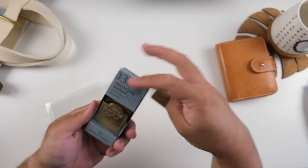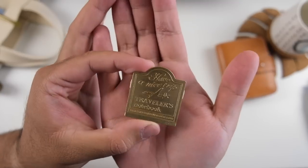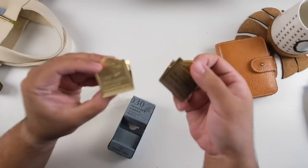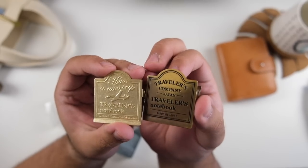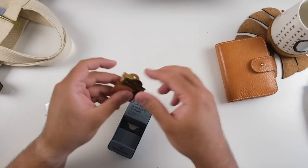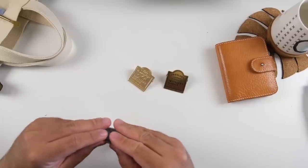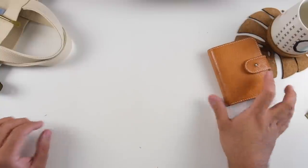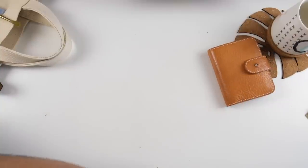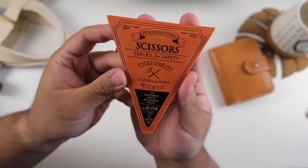I bought one of these Traveler's Company accessories — the brass clip, the airplane version. I remember buying the logo version when I got back from Korea. These are still quite pricey — around 20 to 25 Canadian dollars, but I purchased this one for 18 US dollars, which isn't too bad. It's nice quality — still the best clips for your Traveler's Notebook. Now I have two so I can finally hold down both sides of my notebook.